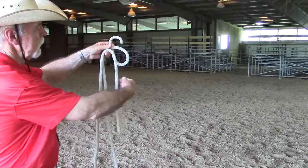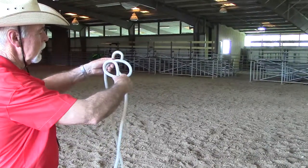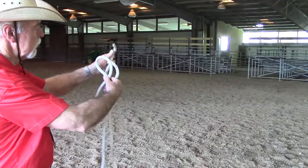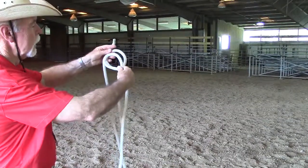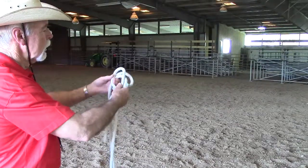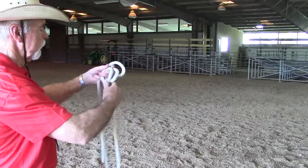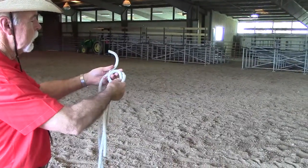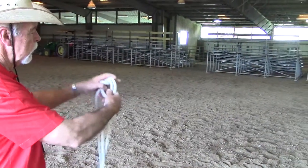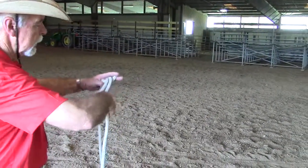Reach around the part that is hanging down and pick up the other part — now this makes a nine. It's easier if the ropes are straight, but take the six and bring it around and through, then take the nine and bring it around and through.